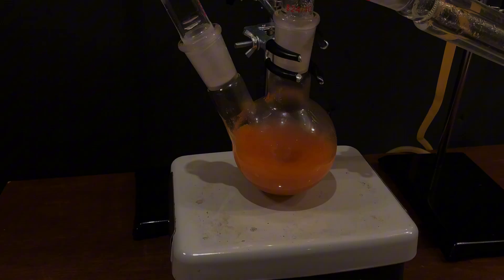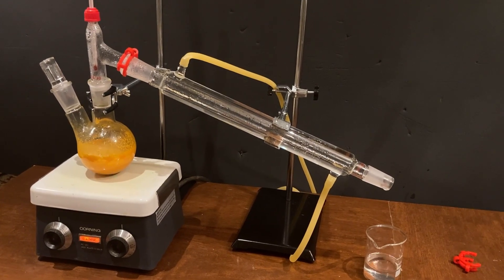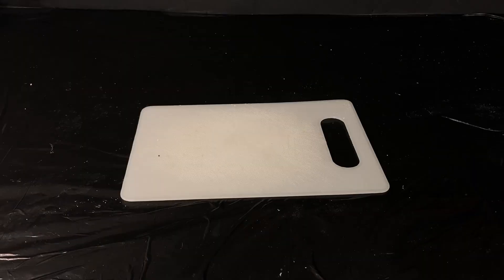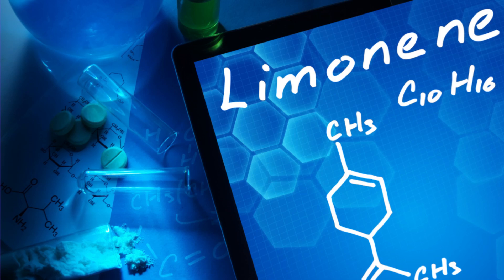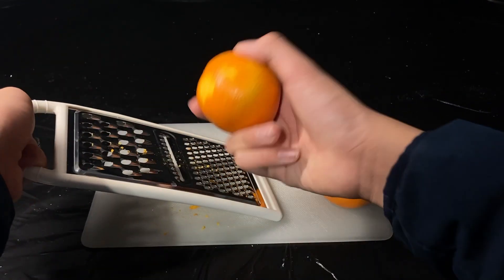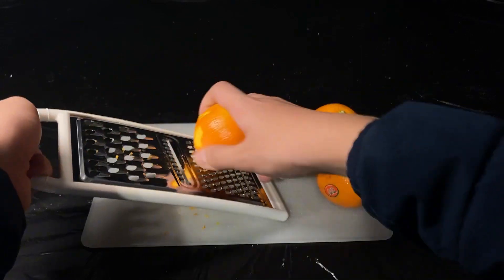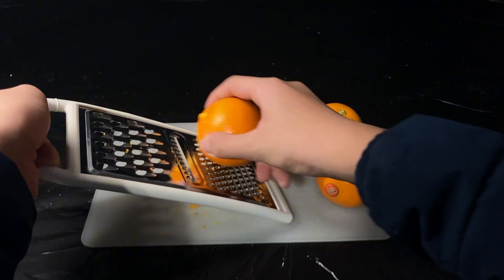As you can see, I just put up a simple distillation setup. Before we get into that, we need to selectively distill only the zest of the oranges, as that's where most of the limonene is found. We can do this by grating it on a grater and collecting the zest. Be sure to avoid the white pith, as it doesn't contain any oil.